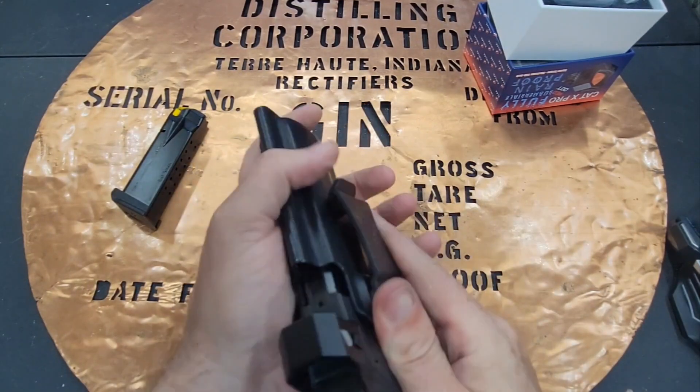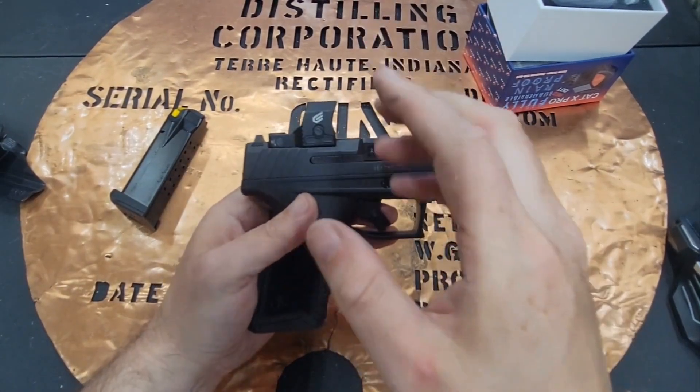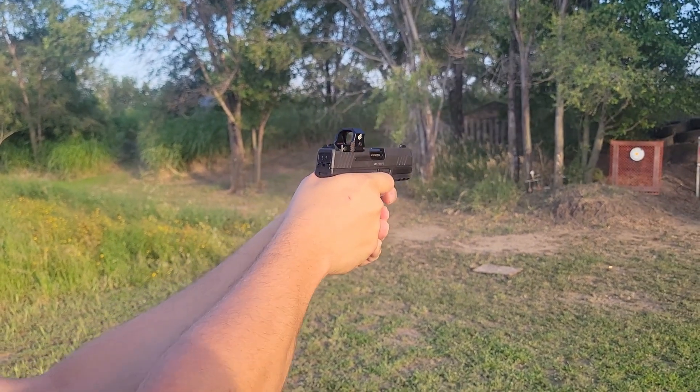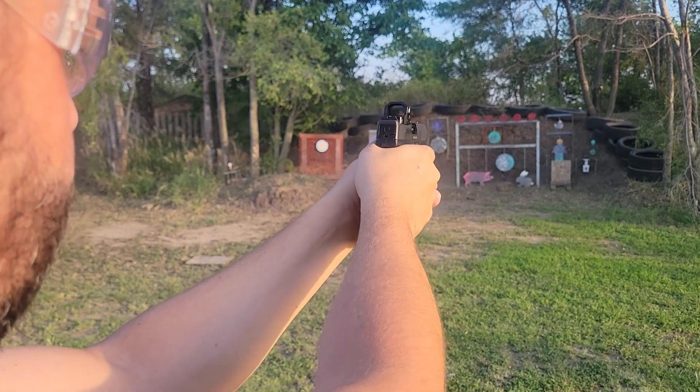This is just a really good dot. They're not inexpensive because you've got the eight-block protection, and shake-and-wake technology with a 50,000-hour battery life. It is a multi-reticle system dot.